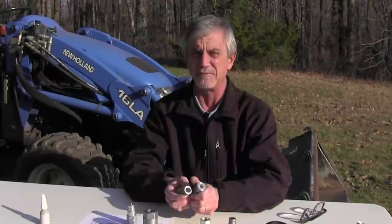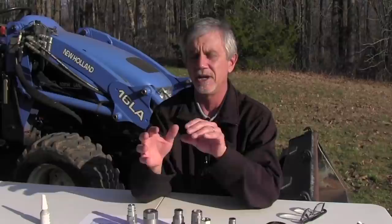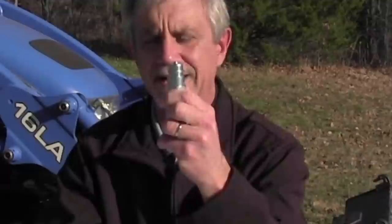So today's video is going to cover: how do I find out what couplers I have, what are the different types, and what are the different configurations. First, let's talk about the two different types of hydraulic couplers. This is called a Pioneer coupler — that's the male end and this is the female end — and these are the old style; they've come on tractors for decades.